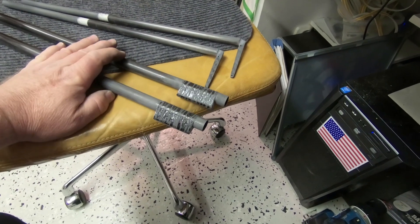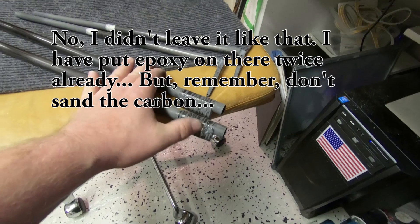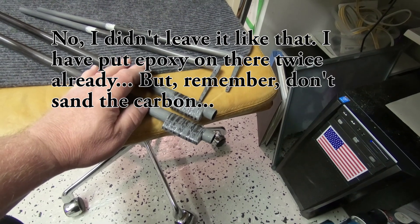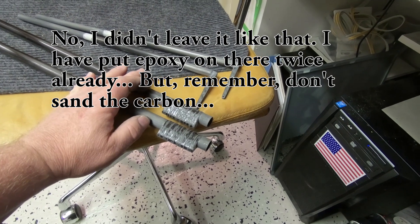I haven't sanded too much on here. I'll put a little bit of epoxy on there next time I mix epoxy and sand on the epoxy instead. Then the clear coat will kind of finish it off.